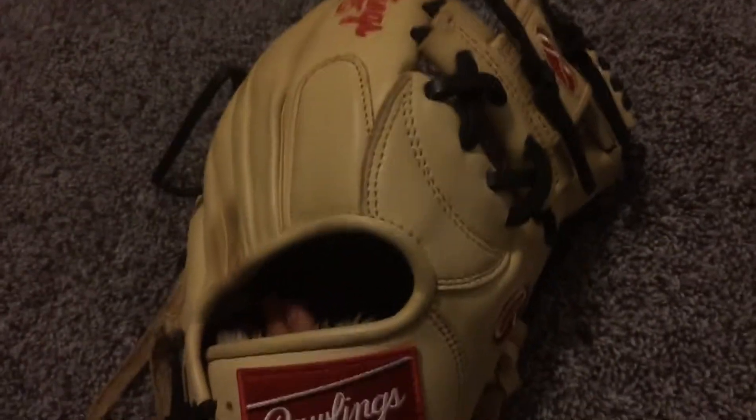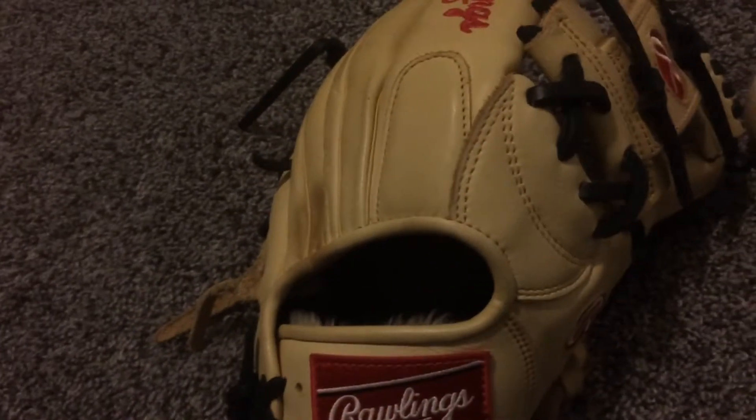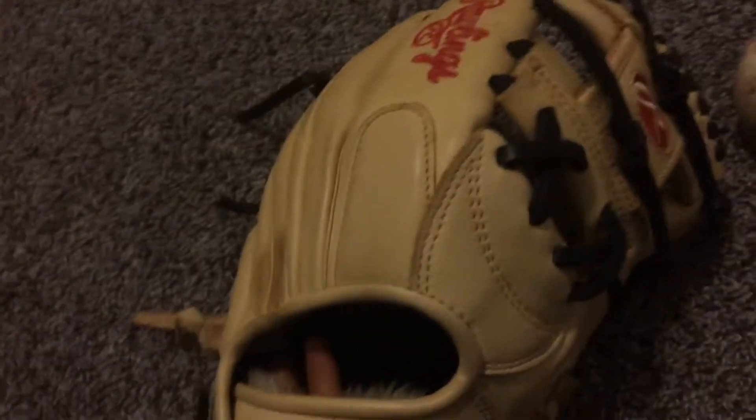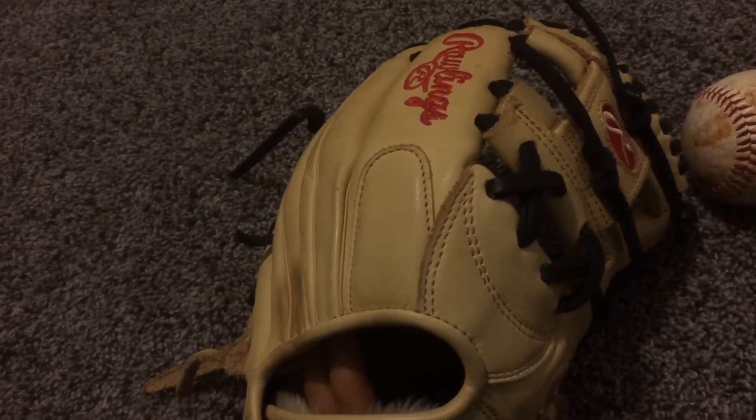That's pretty much all for this video today. I will make more glove reviews soon because I do have a couple more gloves to show you guys. Thank you for watching, bye!